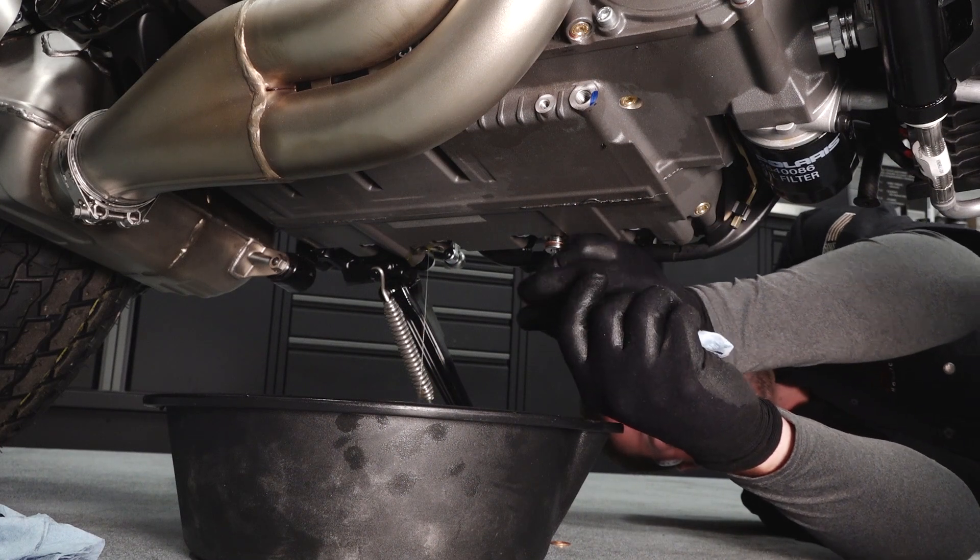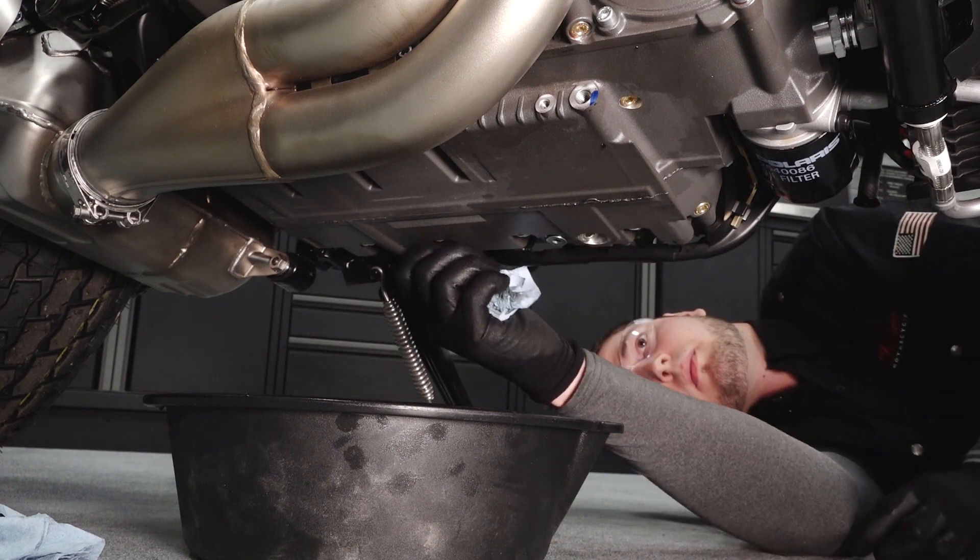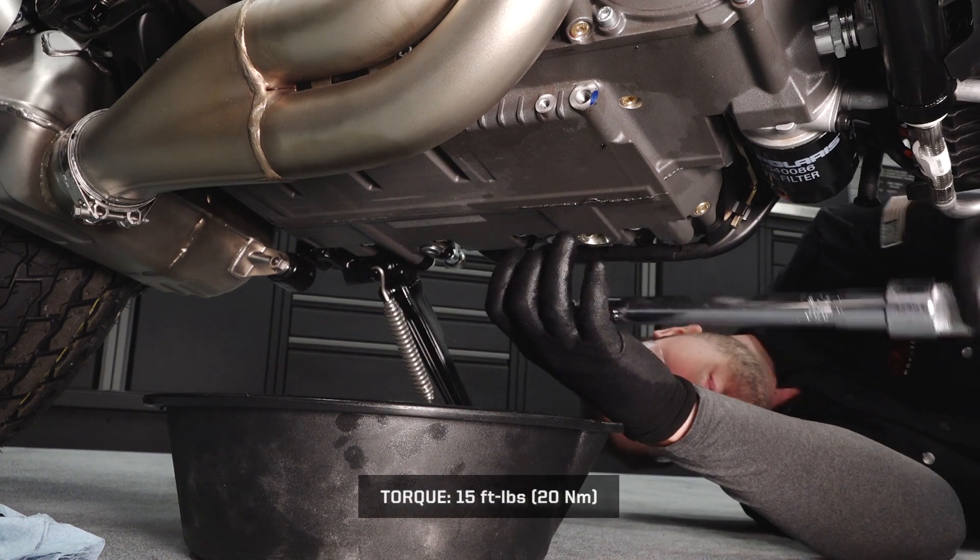Clean the sealing surfaces and reinstall the drain plugs, then torque to specification.